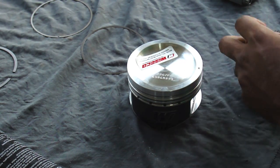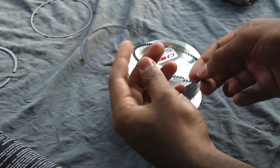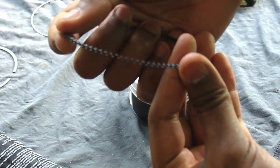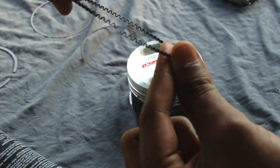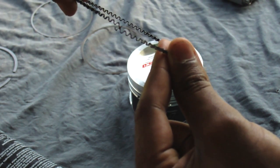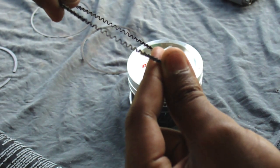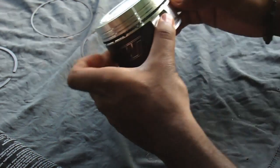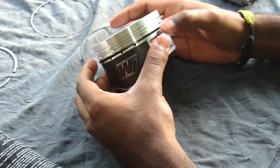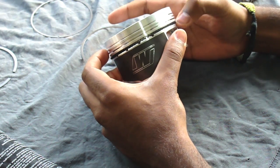First thing we're going to put on is this spacer. Always follow the instructions that came with the rings. This spacer — they've specified that these ends should butt up like this when you install them, and not like that. So just make sure if you're using Ysiko pistons that your oil spacer is oriented correctly. Put that on first and make sure the ends are all set.